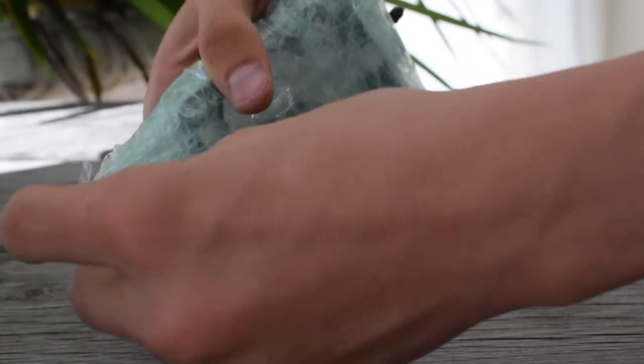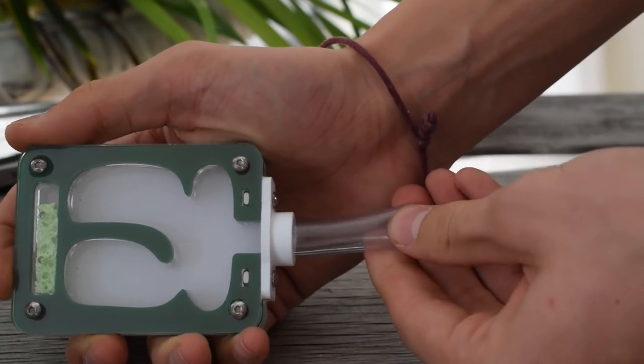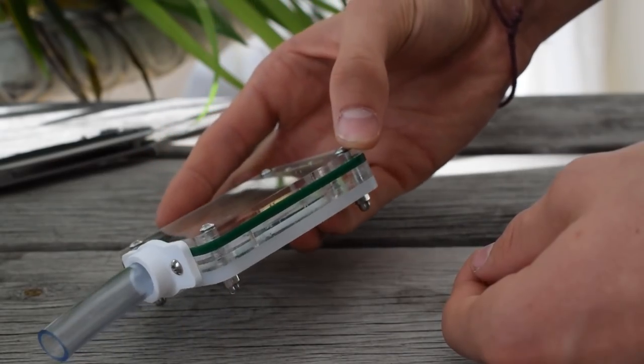This is also an acrylic nest, but this one is smaller and green. This one also has the 3D printed entrance, and as you can see, the tube fits snugly in this one too.